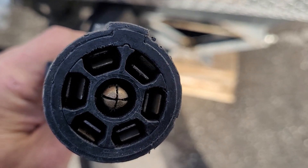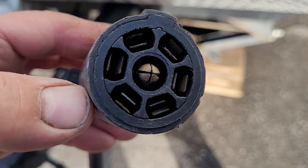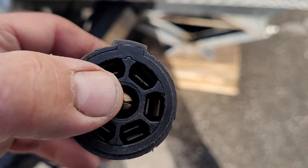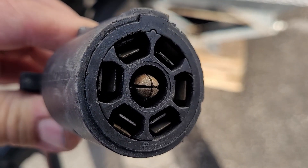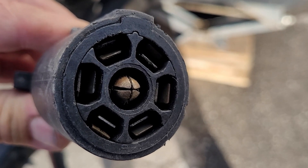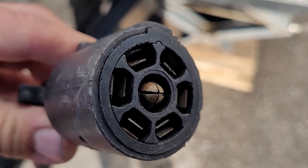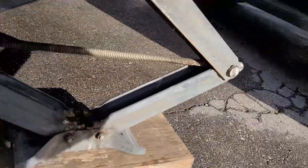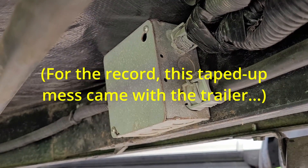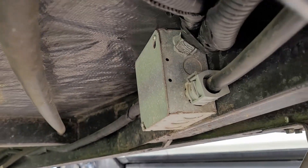This is a standard seven-pin trailer connector. What a lot of people don't realize is that for vehicles using surge brakes — where you need something to disable them in reverse — the center pin carries 12-volt power when you put your vehicle in reverse. Some trailers have reverse lights, very few, but why not take advantage of it? Once you know your harness has it, you go into the trailer, find the junction box, and there's your trailer light 12-volt feed. That allows us to put reverse lights on the trailer.